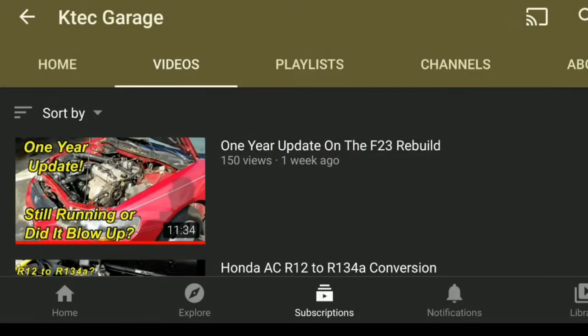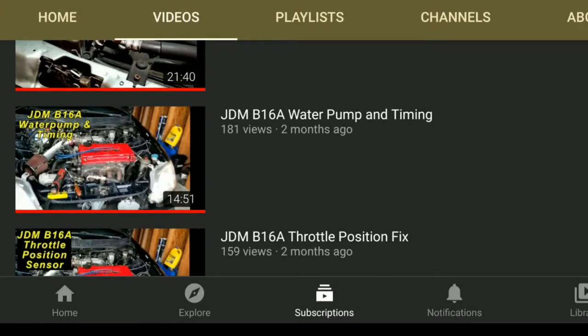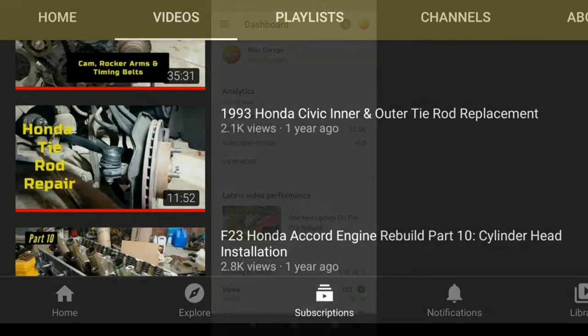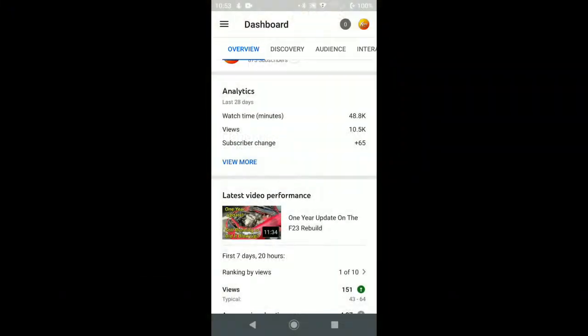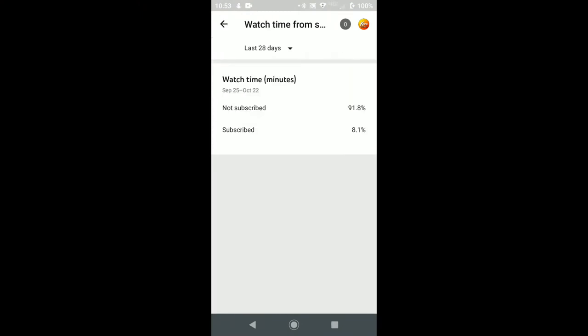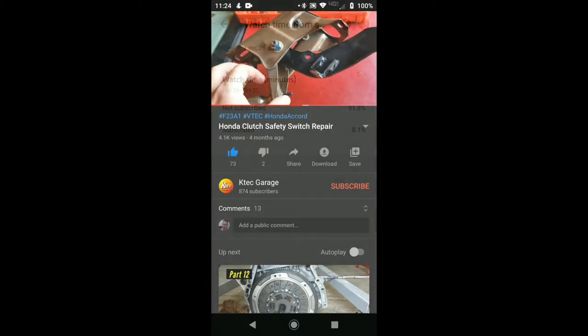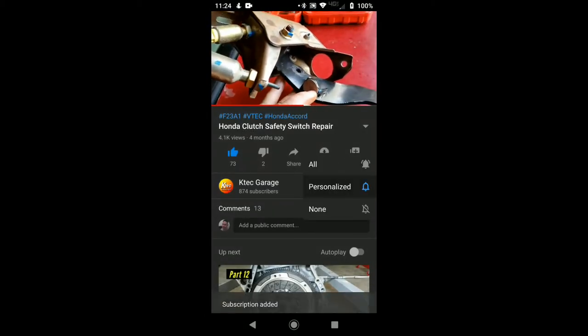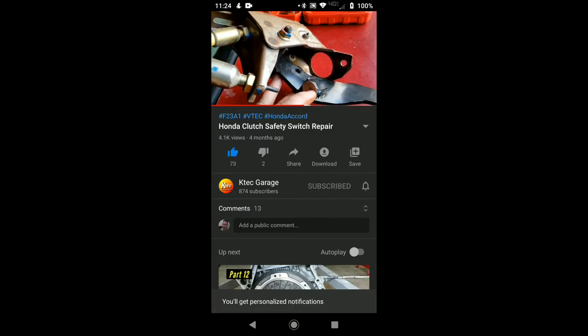Hello guys and welcome to my channel. If this is your first time visiting, please be sure to check out my other videos to see if any of them might help you out with a do-it-yourself repair. YouTube provides me with statistics that show only about 10% of my video views come from subscribers, so it would really help with YouTube's algorithm if you would just click subscribe below. It costs you nothing and I would appreciate the support. Let's get on to the day's video.